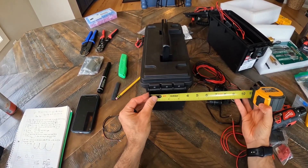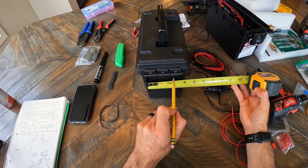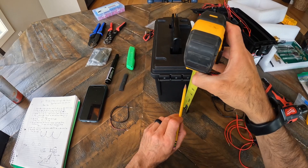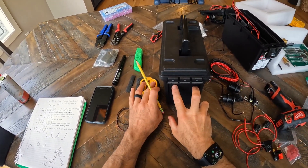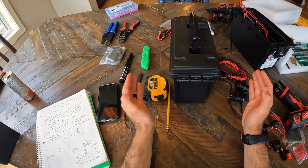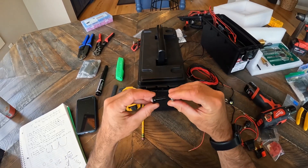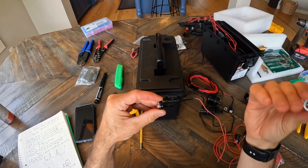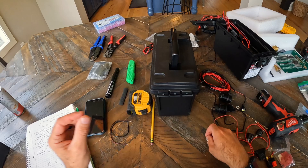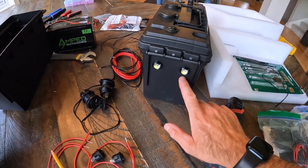Step two is drawing out your marks for the eagle eye lights. We placed a mark at the three-quarter mark and the two-and-three-quarter mark, then went up roughly four and a half inches and centered them there. We're going to drill two holes. The technical size is 27/64ths, but that's hard to find — 7/16ths works just fine. It'll be a little too big, but the eagle eyes have a locking nut on the back so once snug, they won't move.